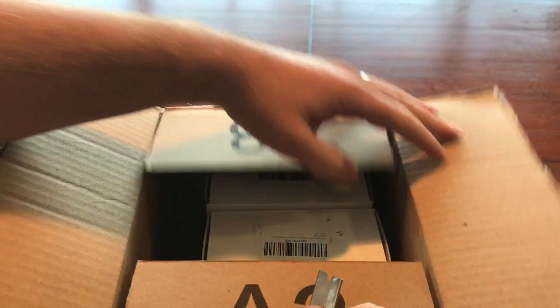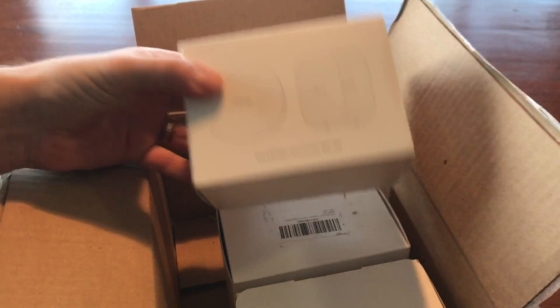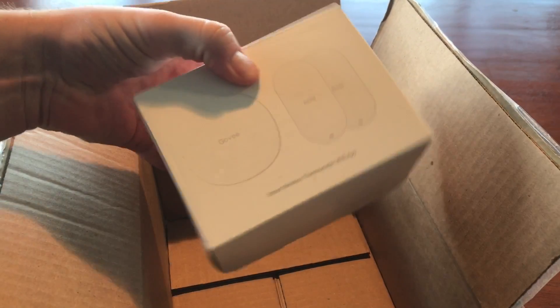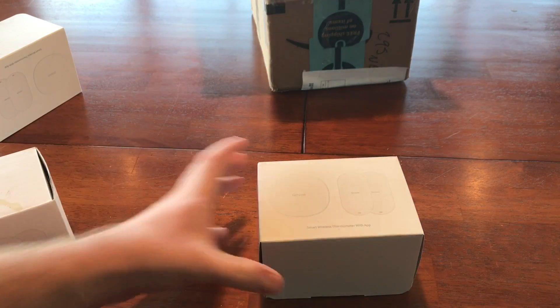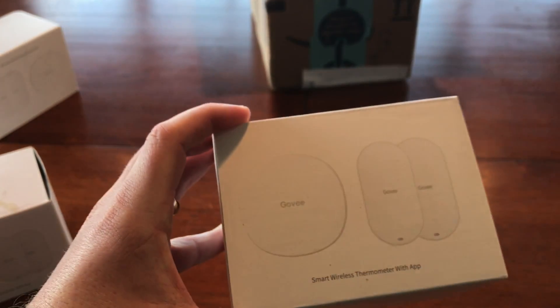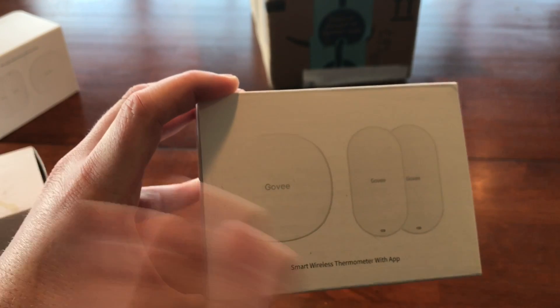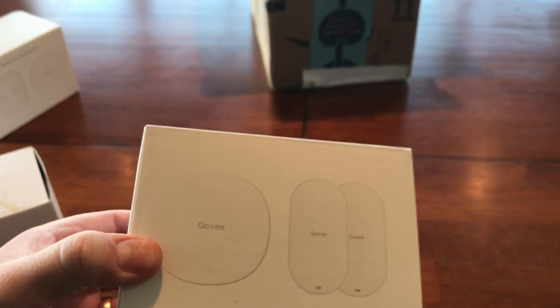I'm really expecting good things out of it. First impressions: the boxes are really tiny — really, really tiny. I have three sets of two, so six sensors altogether, so I can redo my entire temperate greenhouse and everything else, hopefully taking over from my old system. They look awesome — sleek, two sensors and a gateway in each box. I'm going to be setting up three gateways and six sensors today, and I'll take you through the steps for the first one.